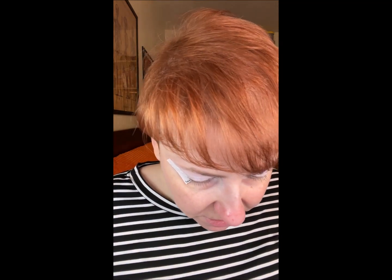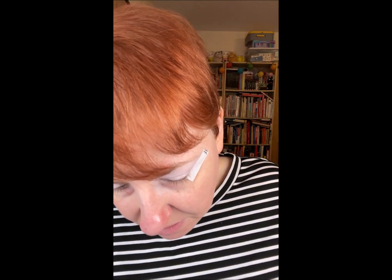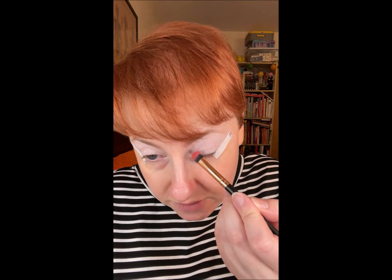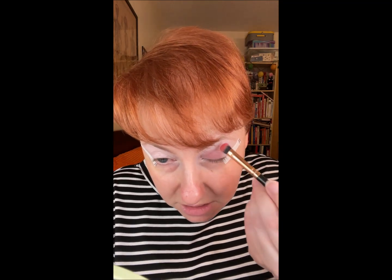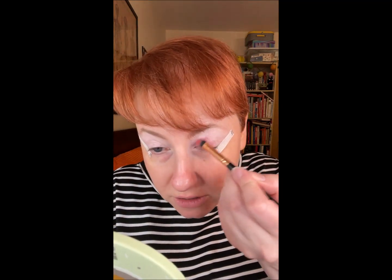My first color is from the Ace Beauty Scarlet Dusk palette, and we're going to go in with a shade called Lotus. My brush looks like it's a different color because I did use a different color on it before — I did a whole look I didn't like, so I started over. But I'm reusing my brushes.